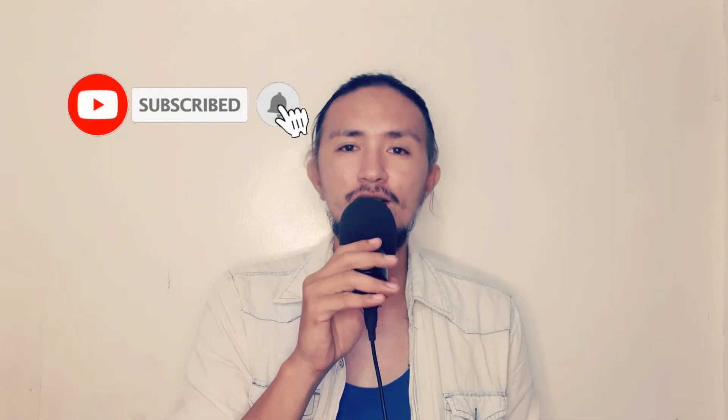I guess that's all for this video — yun lang yung feedback ko regarding sa product na ito. Thank you so much for watching. If you have any questions or comments, just comment down below and I'll be happy to reply. And if you haven't subscribed to this channel, please click subscribe and also click the notification bell para may update kayo sa next na video ko. Thank you so much for watching, and see you guys next time. You all have a wonderful day. God bless you all. Goodbye for now.